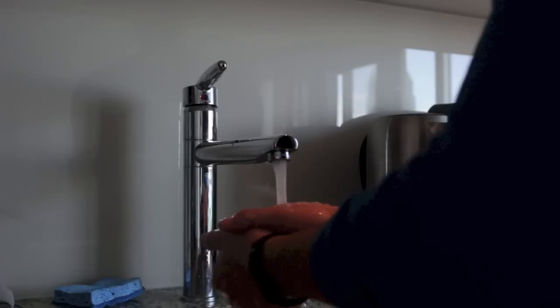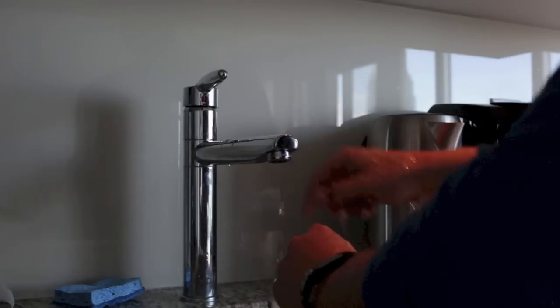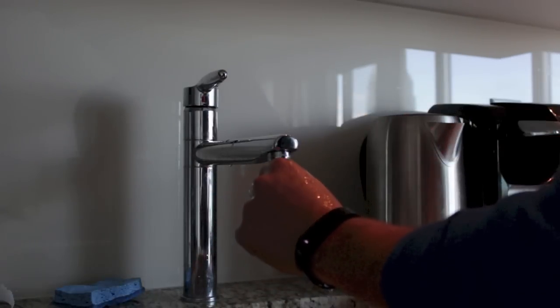First off, I really like the band itself. It's lightweight, it's rubber, it's waterproof so you can wear it in the shower, you can wear it swimming, and you don't have to worry about it getting wrecked. I really like the fitting of the band itself.